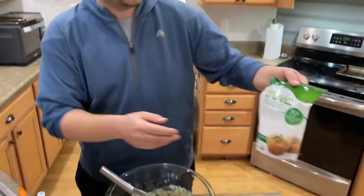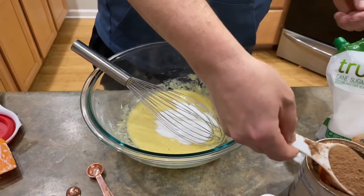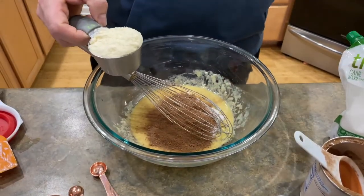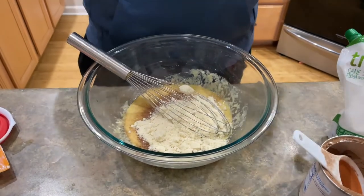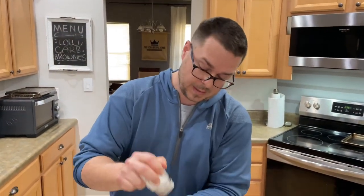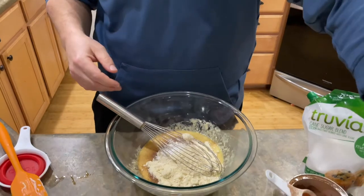Now we're going to come back in with — I can't even pronounce it — Truvia? It's like a fake sugar. You guys can either live with it or you don't, but we're going to use it in this one. We have a half cup of sugar. A third cup of cocoa powder — yeah, cocoa powder, a third cup. A half cup of almond flour. A quarter teaspoon of baking powder — believe it or not, this stuff has an expiration date, you might want to check it. And a quarter teaspoon of salt.